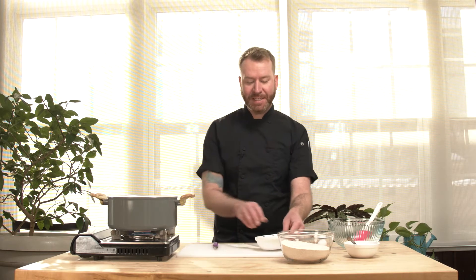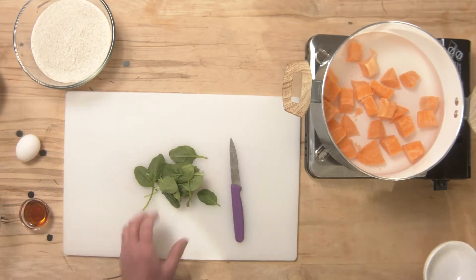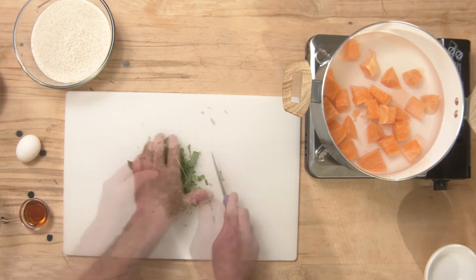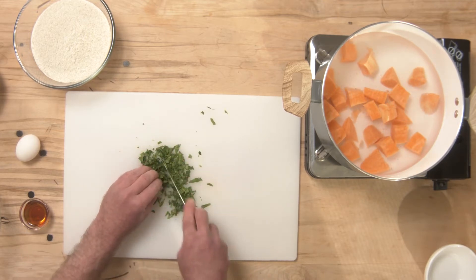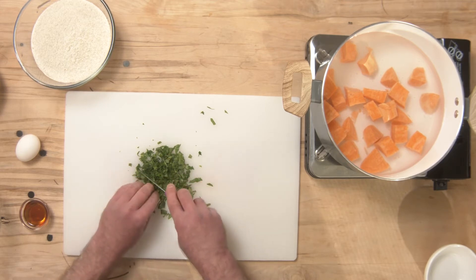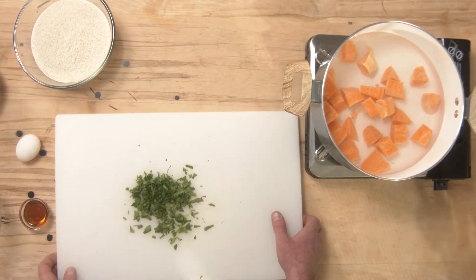While my sweet potato is cooking, I can focus on the rest of my ingredients. I have some spinach here that I'm going to mince up very, very finely. All of the ingredients going into this cookie recipe are wholesome and healthy, so you could even eat them too if you'd like. Once my spinach is cut very small, I'll put it in a mixing bowl.